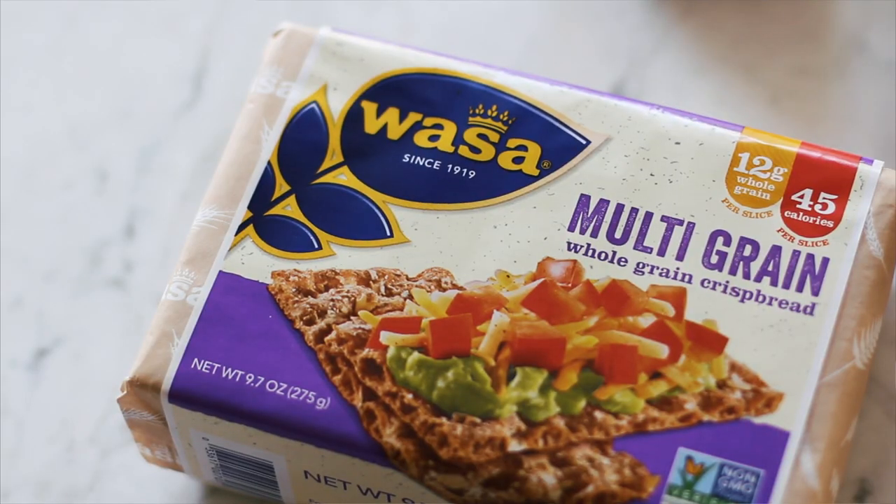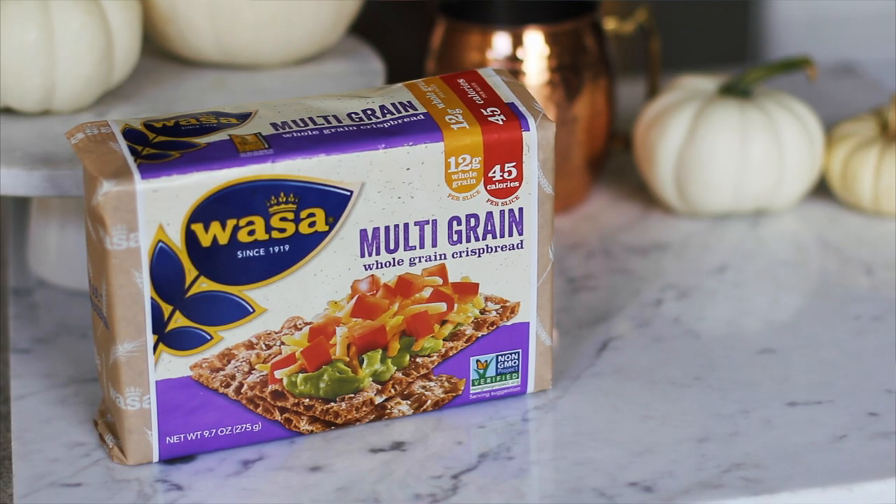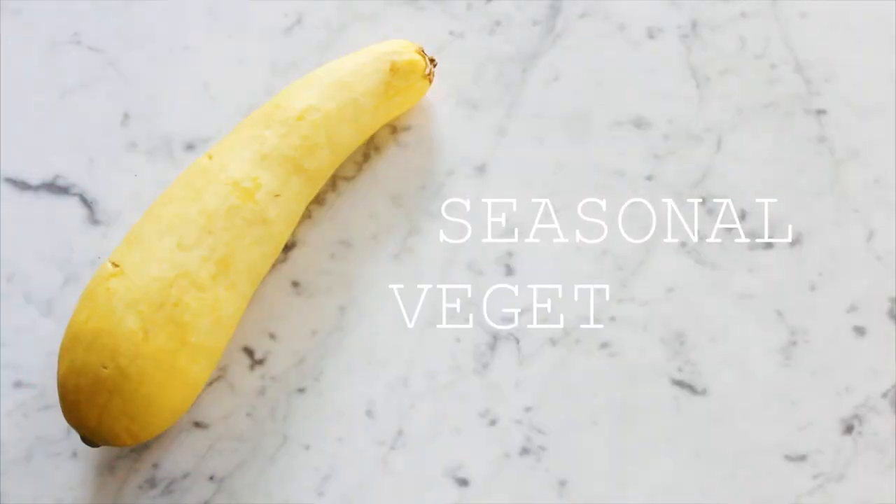Today we're going to be focusing on the multi-grain crispbread. It is a very wholesome and hearty cracker that contains a blend of four different whole grains: rye, wheat, oat, and barley. It really packs a punch and it's going to be so good in our first recipe, which is a breakfast hash.